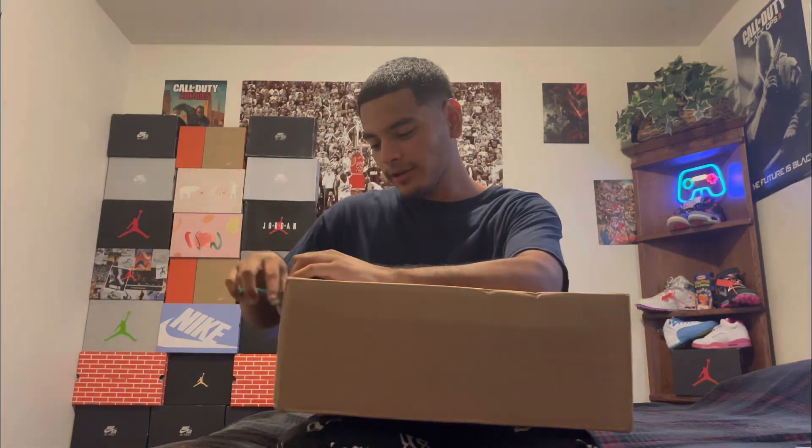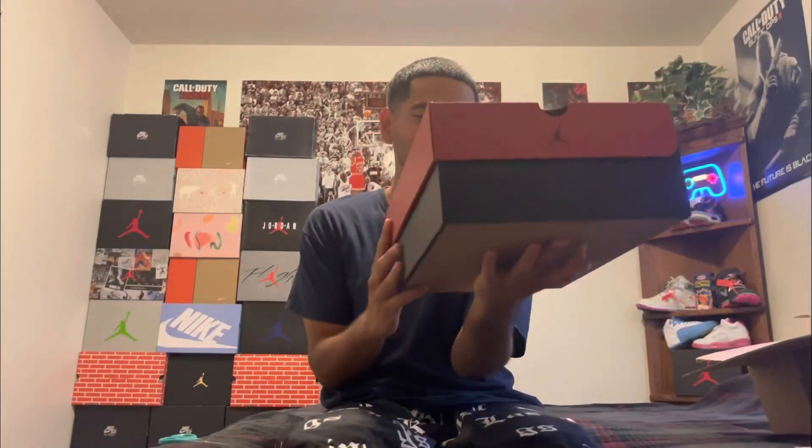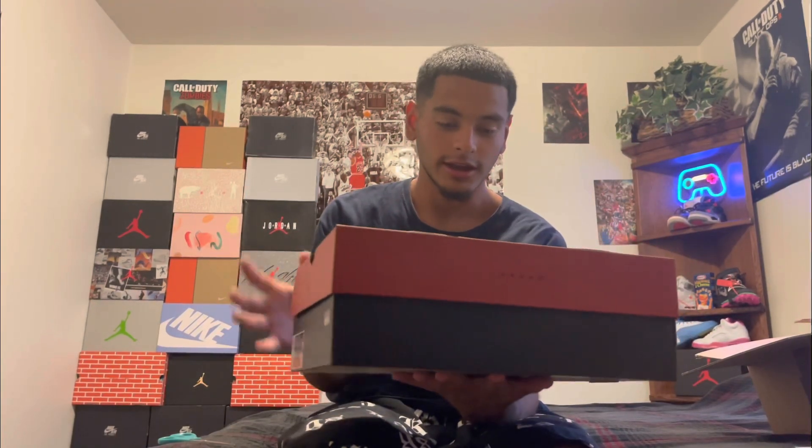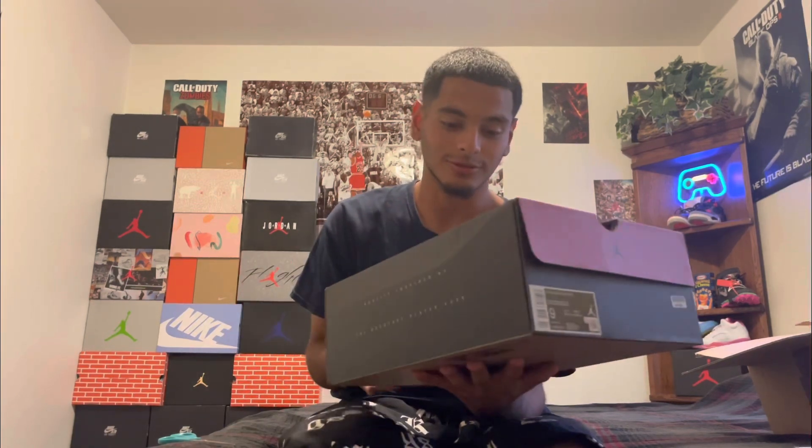Let's just jump right into it. Opening the box — man, I haven't touched a pair of 12s in a while. I had the 12 Masters a long time ago but my dog ate them up, literally chewed them up. This box is so fine though.